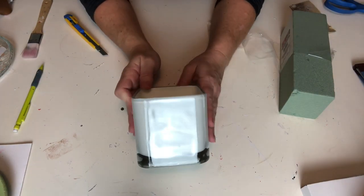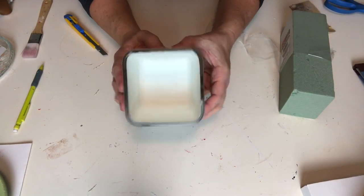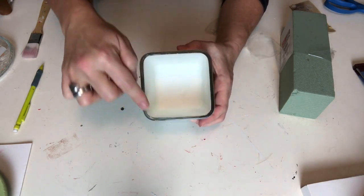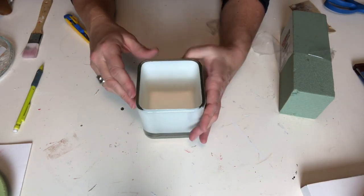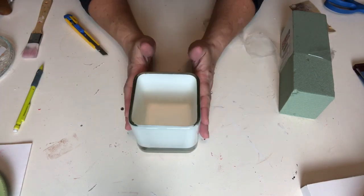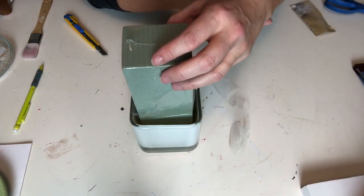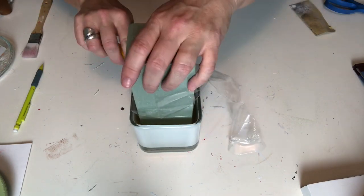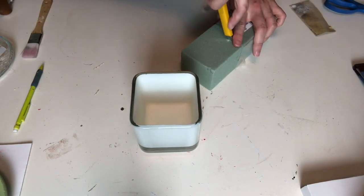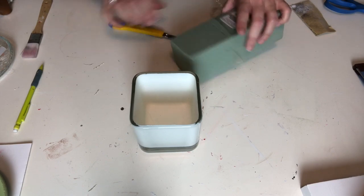Last but not least, and probably my absolute favorite — I had this vase, I don't remember if I got it at Dollarama or Dollar Tree, and all I did was take it downstairs and spray paint the inside. Around the top, because I wanted to keep that nice crystal-clear edge, I did use a little masking tape. I'm going to pop a little piece of the Sahara foam inside and we are off to the races.